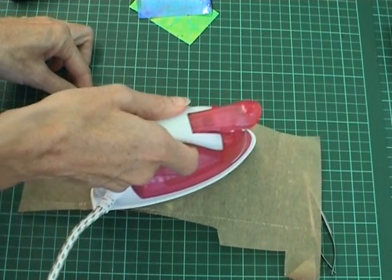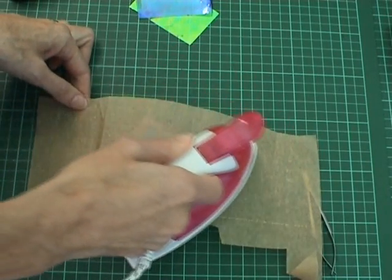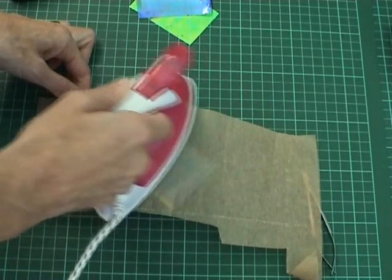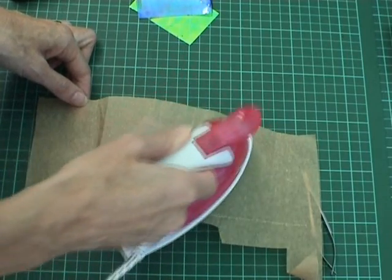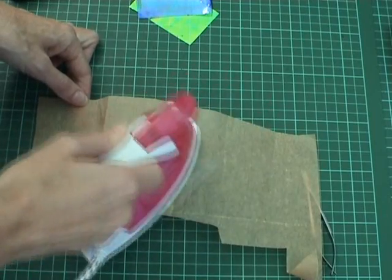I then have the iron on a medium heat and I gently rub over the image with the iron. This causes the actual film underneath to fuse together and it doesn't damage rubber stamps. But please don't use it on a clear stamp because it will ruin your clear stamps.